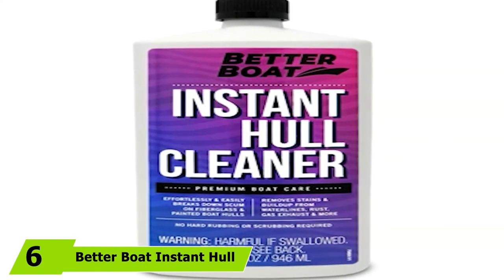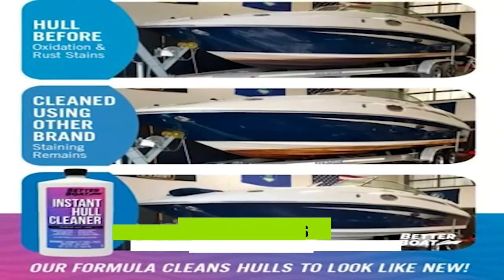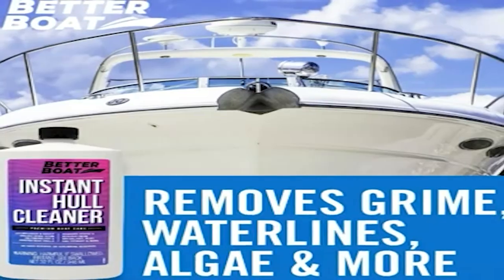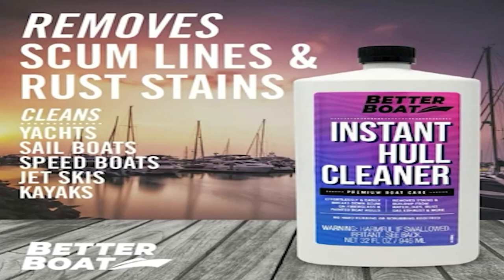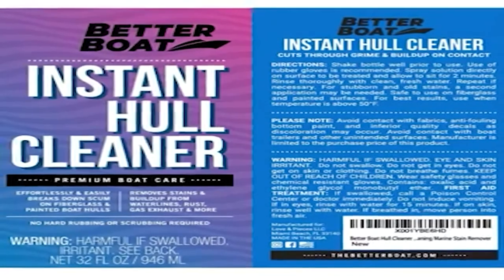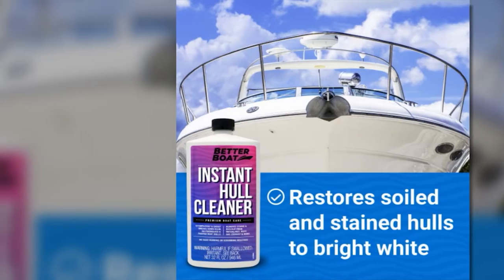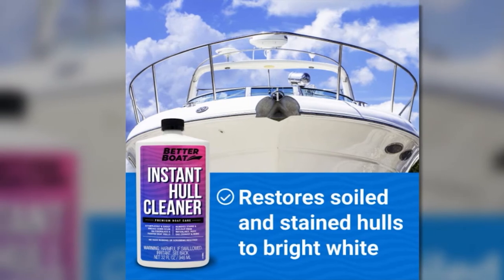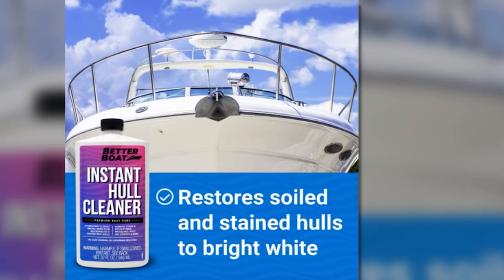Next at number 6, we have Better Boat Instant Hull Cleaner for Fiberglass and Painted Boats. It cleans your boat's fiberglass hull and helps it keep its sparkling clean appearance, effectively and effortlessly removing unattractive stains and rust. What I like is that it only takes one application to remove even tough stains, and it's safe for use not only on fiberglass but also on gel coats, aluminum hulls, and painted surfaces — making it versatile and a great value for money.